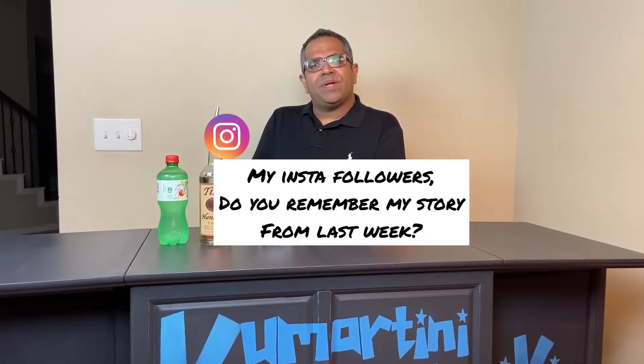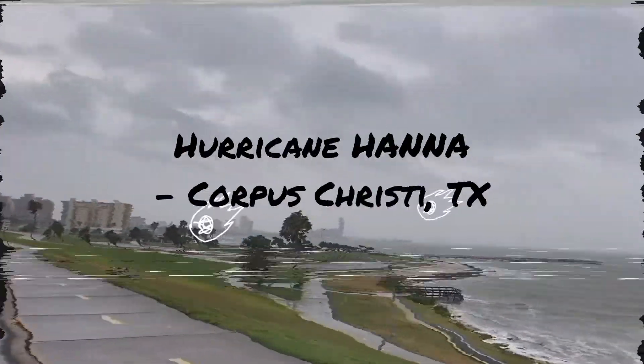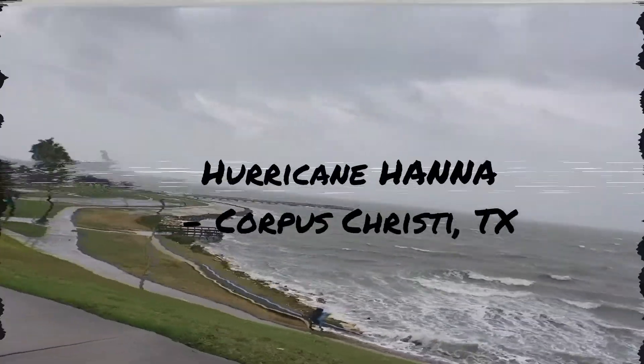Last weekend we went to Corpus Christi, Texas. As we checked in, we all got loud blaring alarms. The weather kept getting nasty and we were stuck.